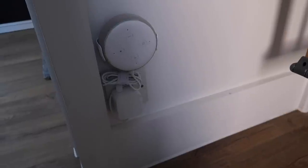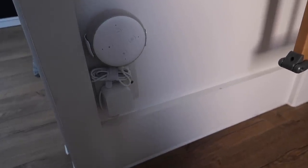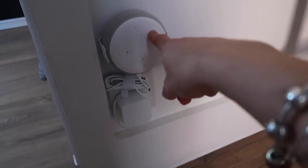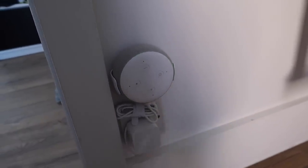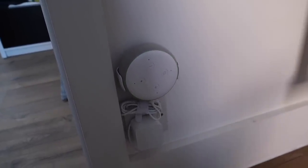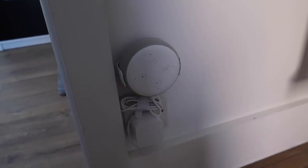The Ring doorbell needs something called a chime to ring a noise in the house, which works out at about £30. This Echo Dot was also £30, so I figured it was a better investment than the chime because at least it can do different things like inter-room communication, which I'll talk about in a second.